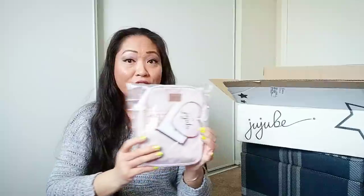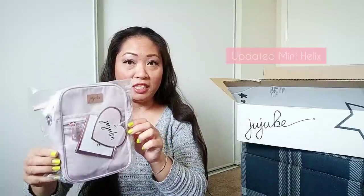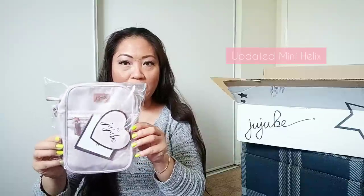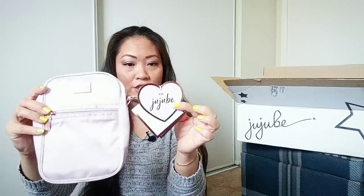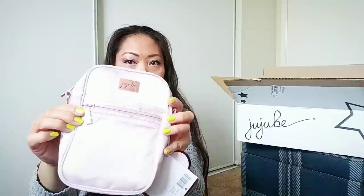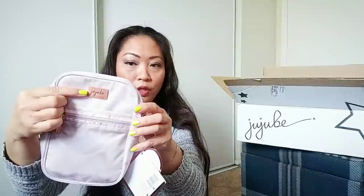In here I have the new updated style for the Mini Helix. This is a little bit bigger than what you've seen before and this is the rose quartz print. I'm going to go ahead and open this and show you some of the features. As you can see, cute little heart-shaped tag. It's got the rose gold hardware. As you can see, the updated nameplate right here with the new logo.